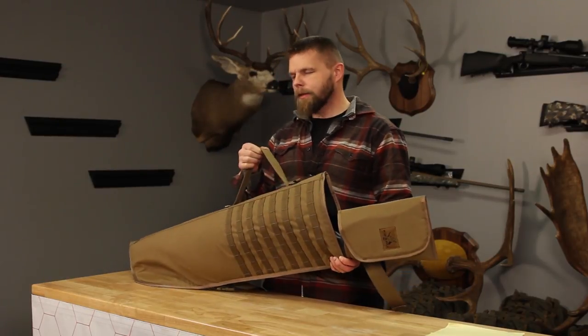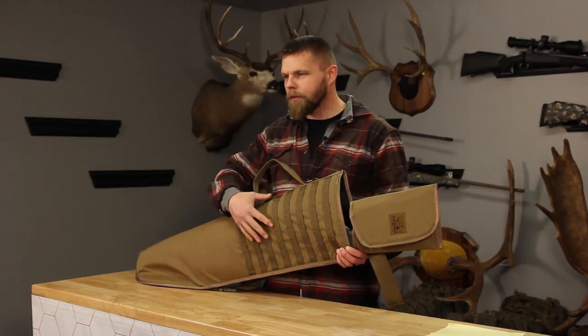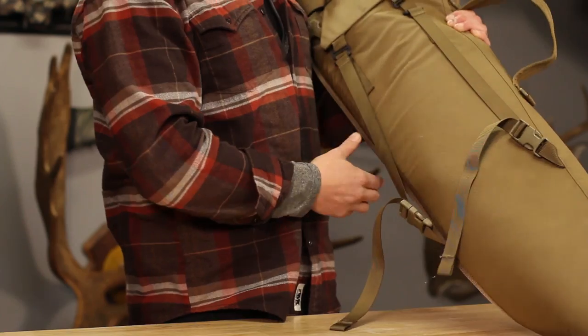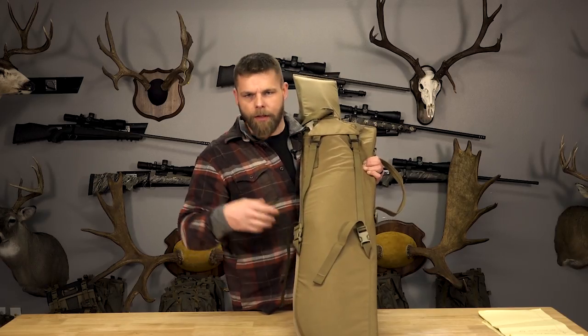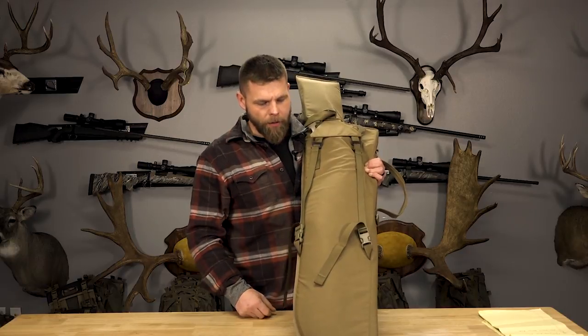One of the first things is we made this so it'll go over a saddle horn. Bob runs his with two belt pouches on the back and hooks this to the saddle horn when he's going in. It's also got shoulder straps back here — you can pop off your horse, pull it off the saddle horn, throw it on. If you need to run up the side of a hill, you've got everything you need to make that long shot in those belt pouches.